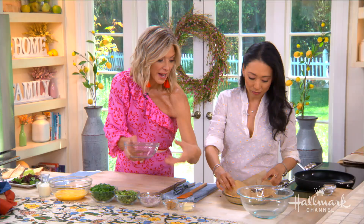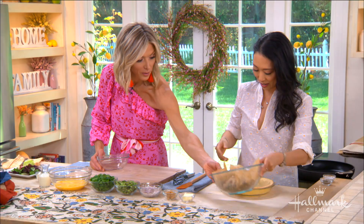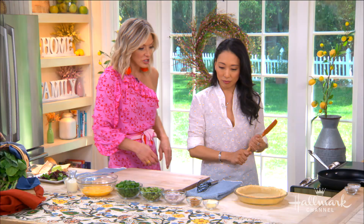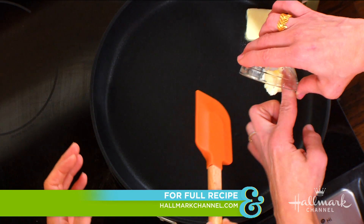Now we have our par-baked pie crust — we'll set that aside and start to sauté our spring vegetables. We start with some yummy butter. It's a simple process — one person dumps and one person stirs!